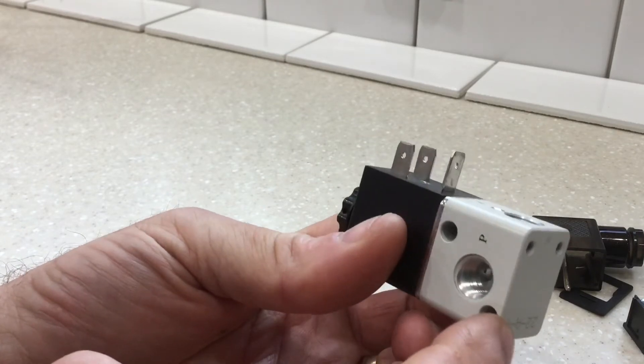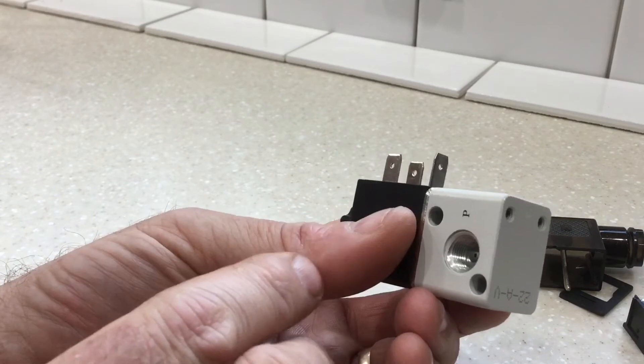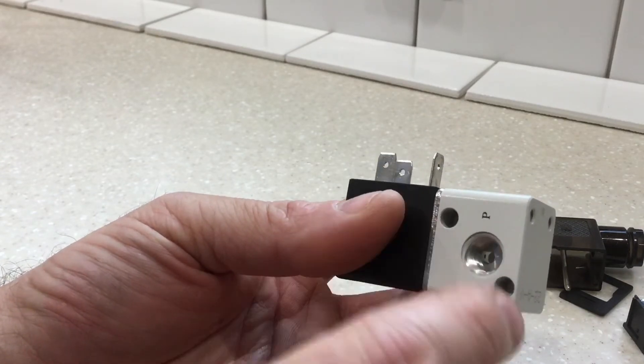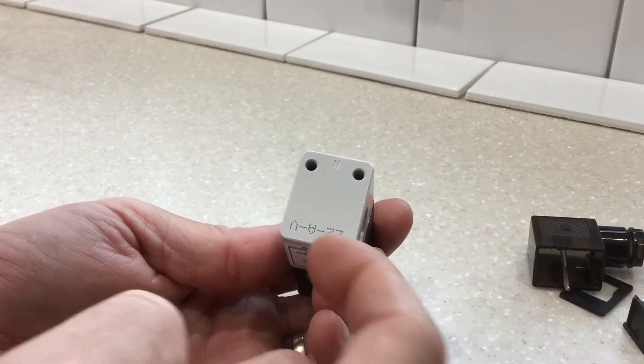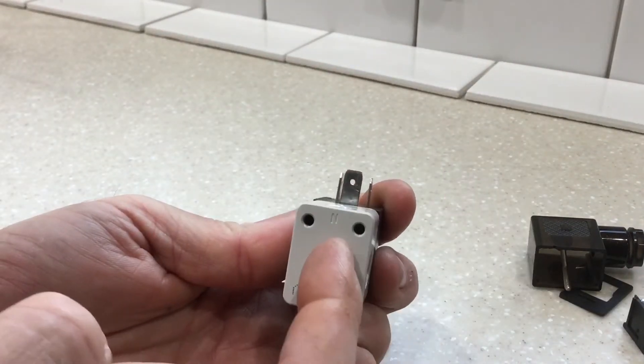One cool thing about this valve — it's designed to be stackable. The manufacturer makes a stacking kit; I'll show a picture of it at the end of the video. With some special screws and nuts that fit in here, you put an o-ring, and you can stack just one valve after the other. They can all use the same common supply gallery through the middle to outlet to their various functions.